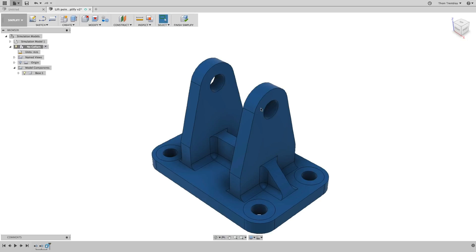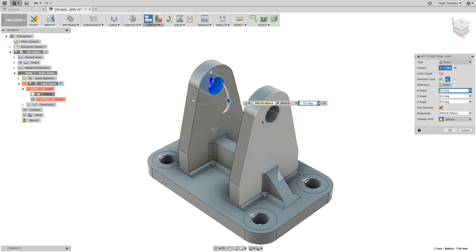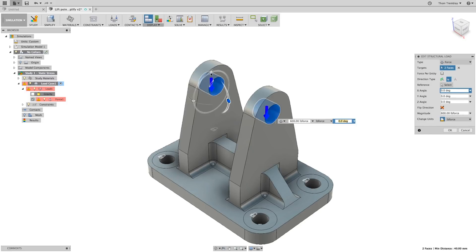This will return you back to the Simulation workspace, where you'll see the new simulation model with the study. The study has a failing at this point because the force was initially attached to the inside of the collar faces. You'll edit the force to select the faces of the holes instead, and reorient the direction of the force without changing any of the values.